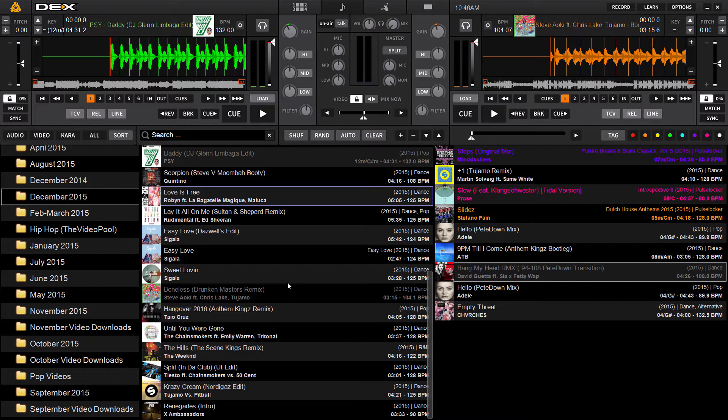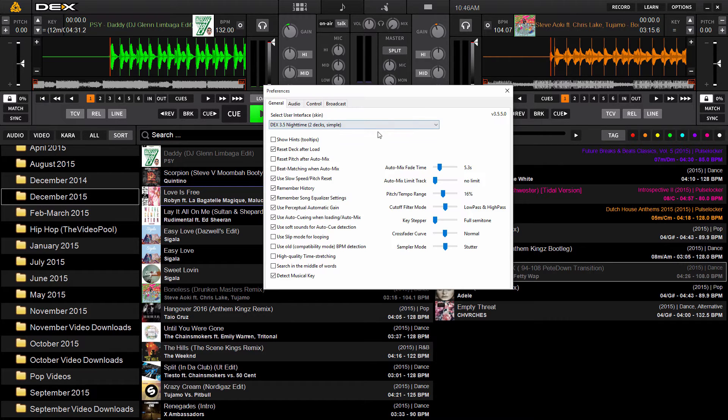The first thing you're going to want to do to make sure that key detection is turned on is click the Options button found in any of the Decks 3 skins. This is the simple two-deck skin — it's located in the top right corner of your screen. Click Options.